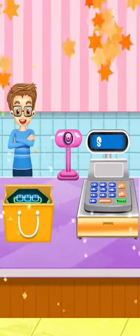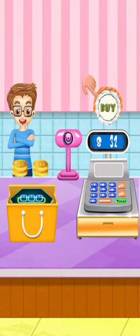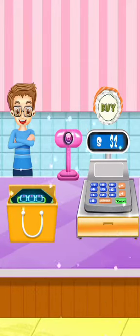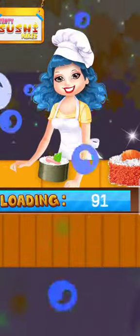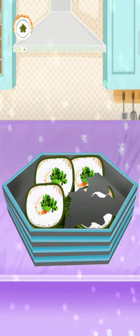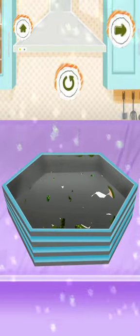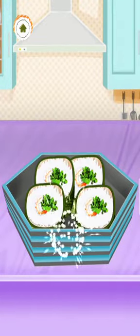Please pay the sushi bill. Awesome! Awesome! Cool! Awesome! Awesome! Awesome! Whoa! Wow! See ya! Awesome! Thank you.